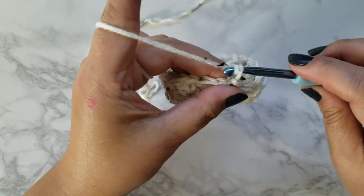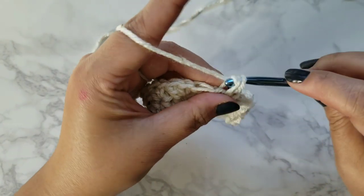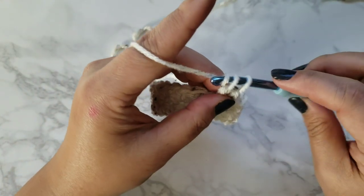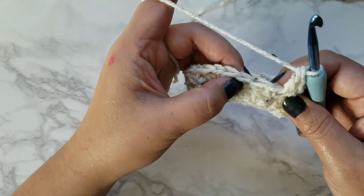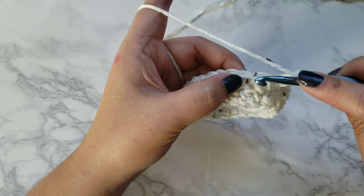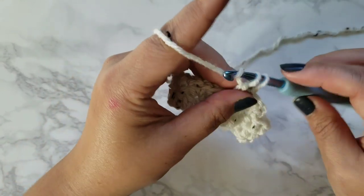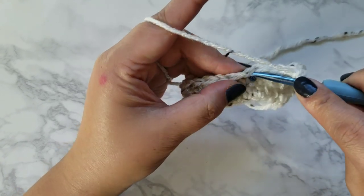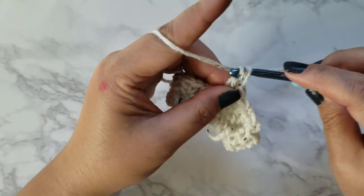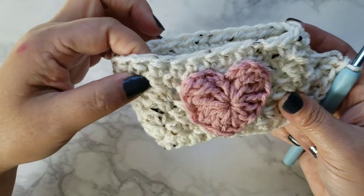We're going to be doing a repeat, so chain one and in the same chain do a single crochet and then a double crochet in the same chain. Do the same pattern into each of these — single crochet, double crochet, single crochet and a double crochet. I did this for five rounds total.